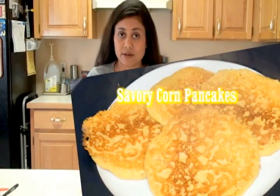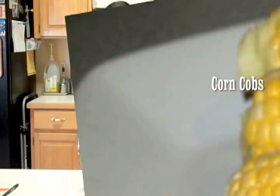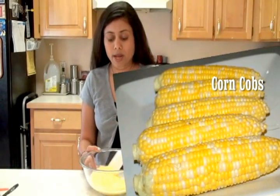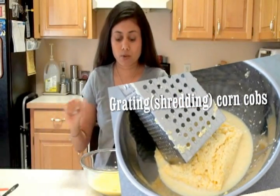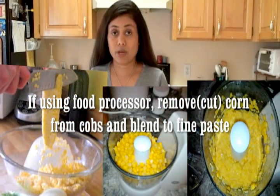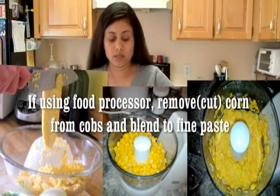First thing I'm going to make is the batter, and the batter should be easy to pour consistency. So I have here the corn — I had the whole corn cob and I had the fresh corn. So I grated the corn. You can shred or you can use the food processor to shred the corn. However you prefer, you can grate your corn, but it should be very fine.